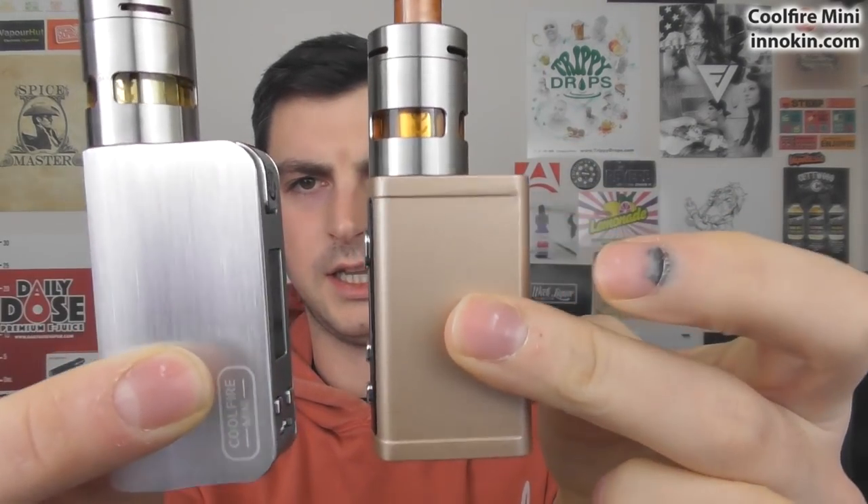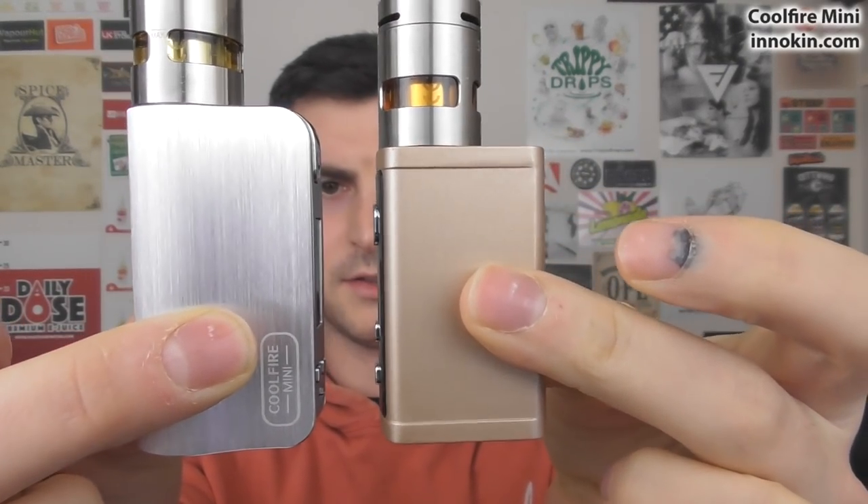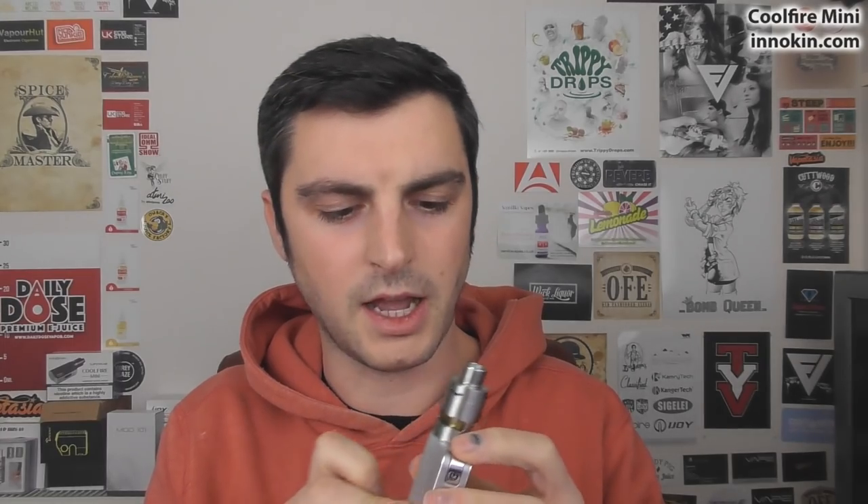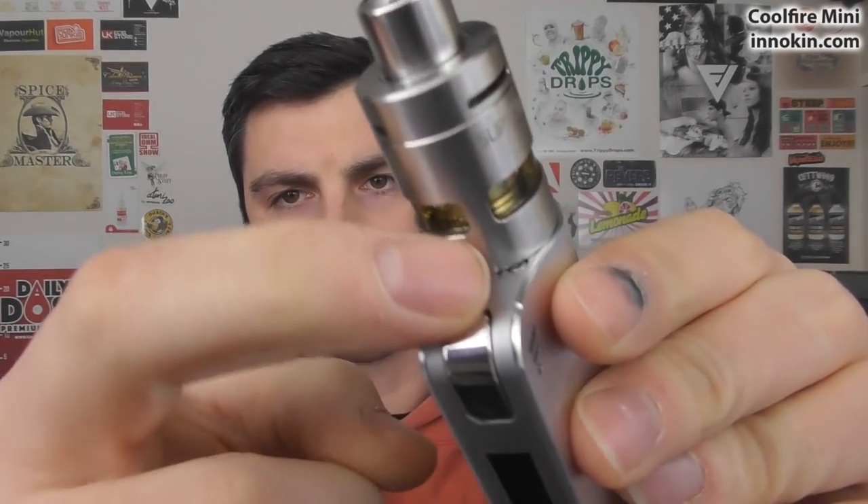Comparing it to the Pebble — the Pebble is here, same battery I think, 1300mAh. So the Pebble is the other tiny one. But if you really like the form factor of the Coolfire series, this is in keeping with that design. It's got a brand new flush rounded button, very easy to find and very easy to press. Slipstream tank on top, 1300mAh, 40 watt maximum.